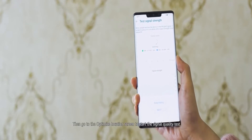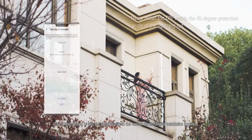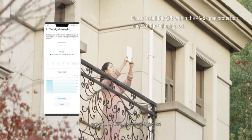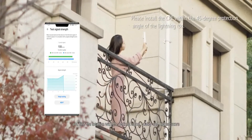Then go to the Optimize Location screen to start the signal quality test. Touch Keep Testing to test the signal quality in the various recommended installation locations, such as on the balcony, exterior wall and roof, and find the location with the optimal signal quality and highest score.